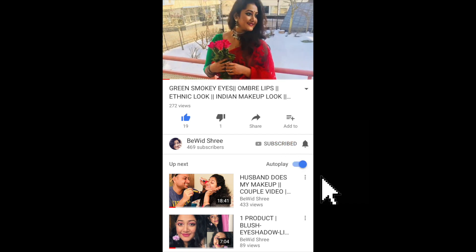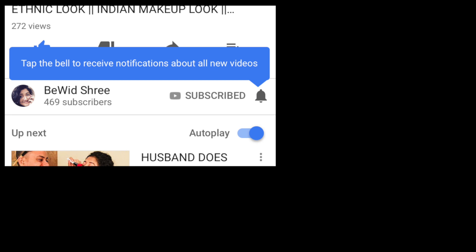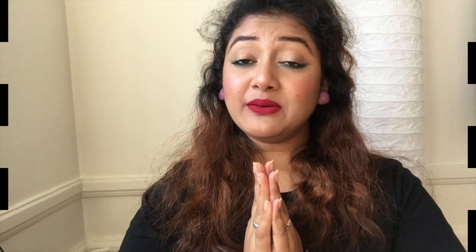Hi, subscribe to my channel for more videos and press the bell button so you never miss any update from me. Do not forget to like, comment and share with your friends. Namaskar, namaste and hello to everybody out there. Thank you again for clicking on 'Be With Shri's' new video and welcome back to my channel. If you are seeing me for the first time, hello, I am Shamashree and I make makeup videos, travel vlogs and videos with my husband.